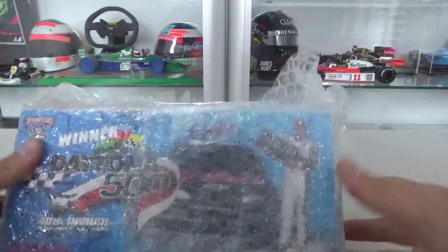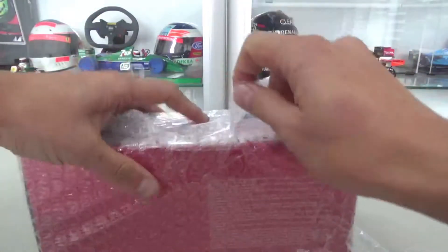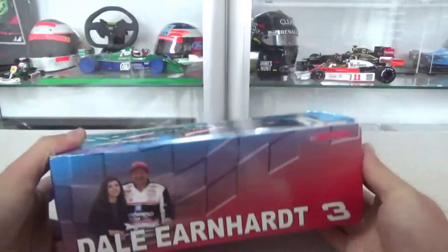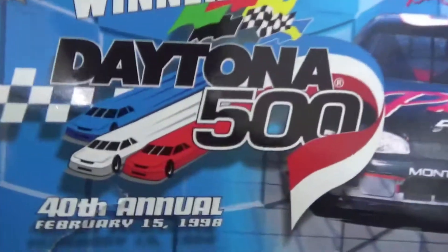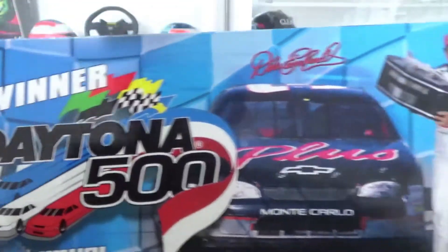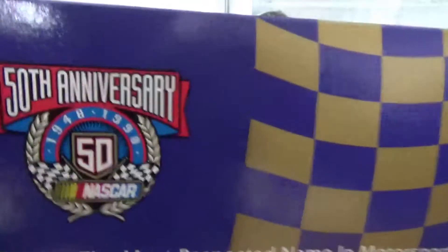It is yet again a 1:24 diecast NASCAR model, and this time it's Dale Earnhardt's number three. It's an Action Performance diecast 1:24 of the legendary Intimidator, the number three Dale Earnhardt — his 1998 Daytona 500 winner, that elusive win he finally got.